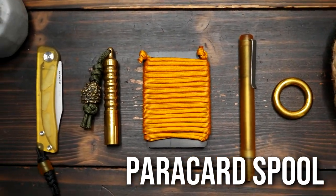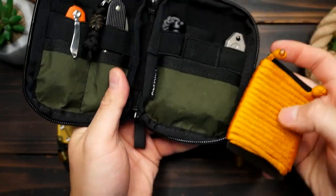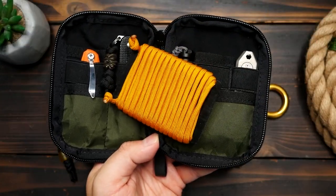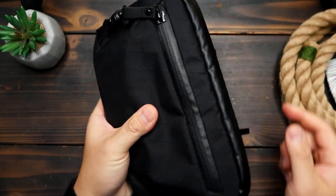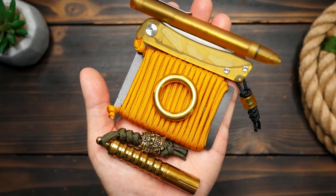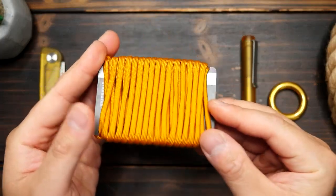Have you ever gone to pay for something and realized you can't pay with paracord? No? Just me? Well, if you want to have this problem too, check this out. Here's a cool and novel way to store some paracord — it keeps it flat and pocketable with this credit card paracord spool.